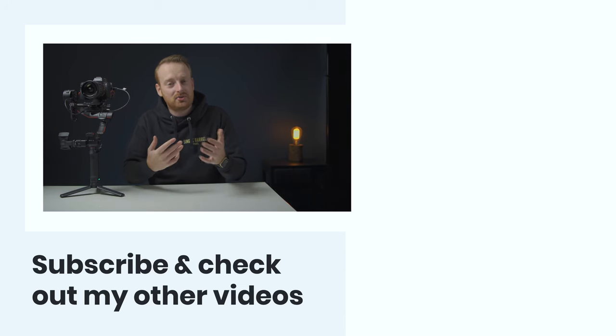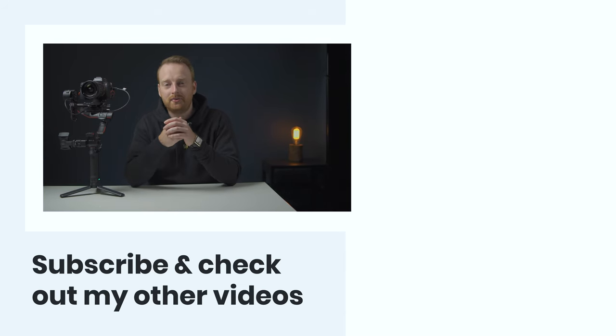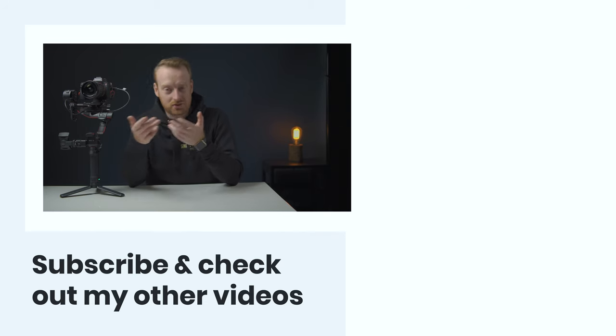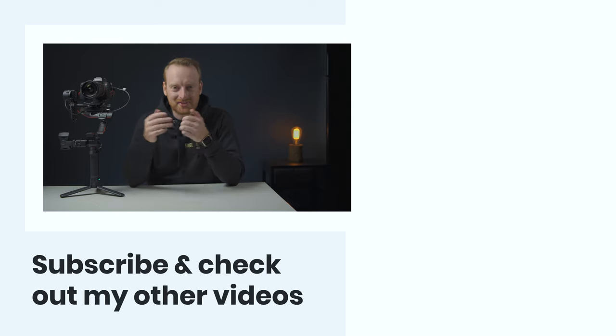This was a pretty dense video so comment below and let me know which tip you enjoyed the most, and if you learned anything while filming with your RS2 or RSC2 comment down below. I love learning things about new tech and I'm constantly learning new stuff. If you enjoyed this video check out some of my other videos and share it with a friend. Thanks for sticking around to the end and I'll see you in the next one.